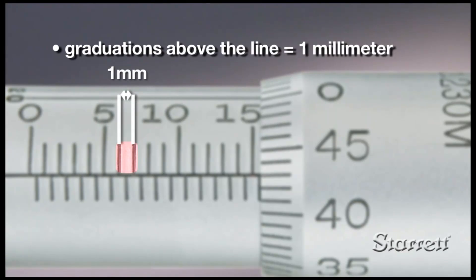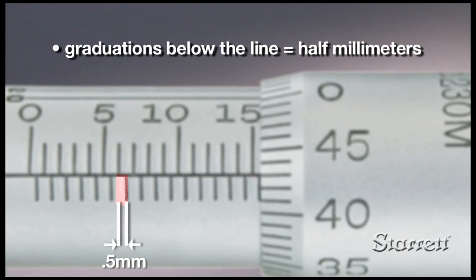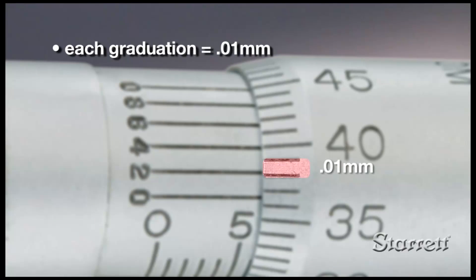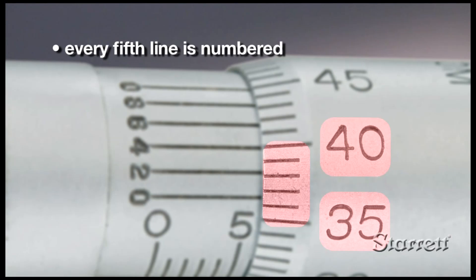The reading line on the sleeve is graduated in mm above the line. Each mm is divided in half below the line. The beveled edge of the thimble has 50 graduations, each representing 0.01 mm. Every fifth line is numbered.